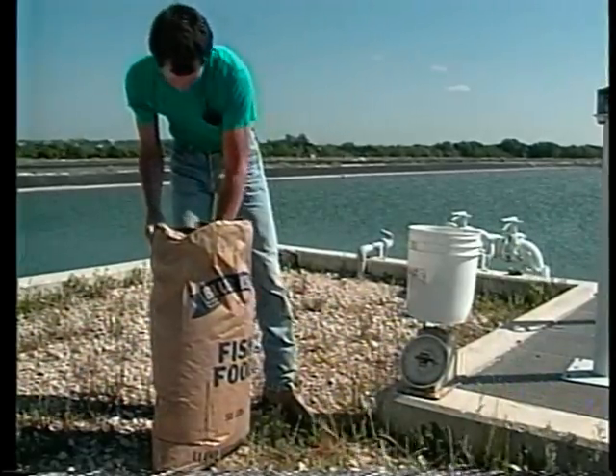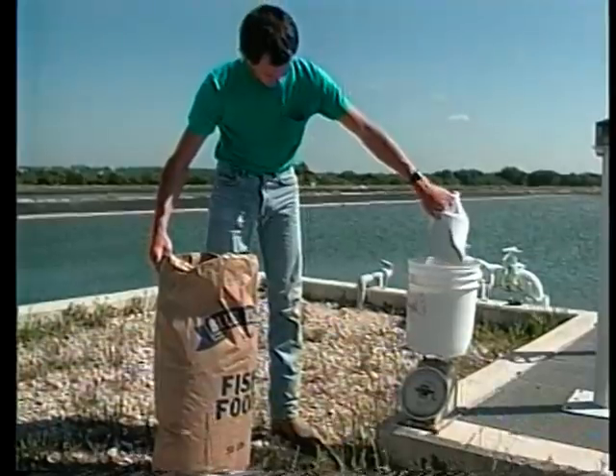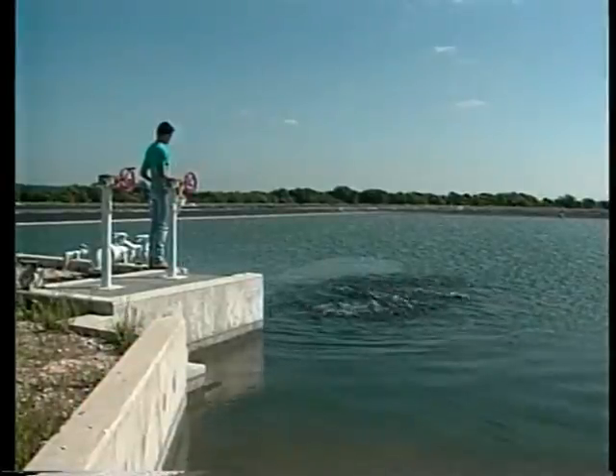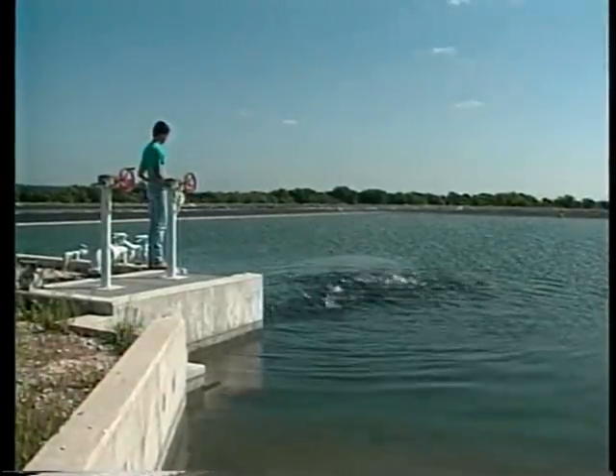Broodfish management is a year-round job. Provide your fish with adequate nutrition and good water quality throughout the year, not just during the spawning season. Underfeeding or overstocking to reduce production costs will probably result in fewer and smaller eggs.